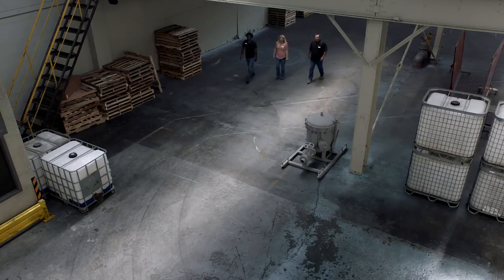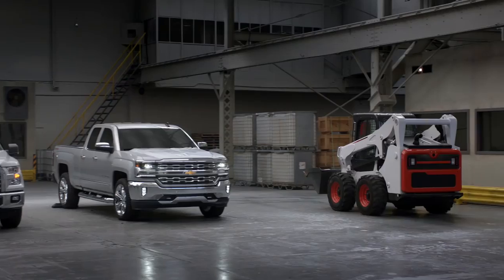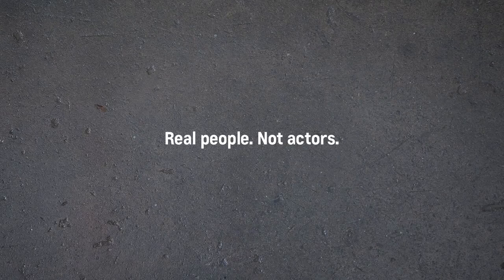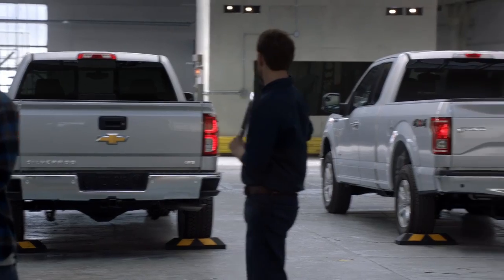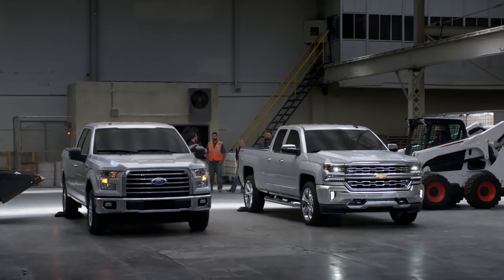Look at this place. Today we're going to be comparing the roll-formed high-strength steel bed of the Chevy Silverado to the aluminum bed of this competitor's truck. We're going to drop some blocks into the beds and see how they hold up.